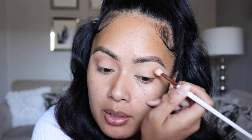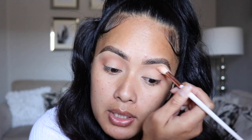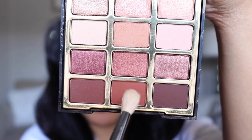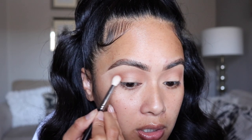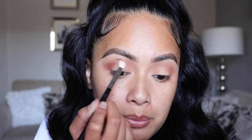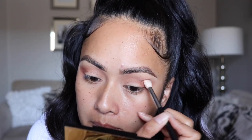Milani has some really nice eyeshadow palettes — if you guys want to check them out, you can find them at Ulta or any drugstore. I'm just sweeping it back and forth into my crease and blending it outwards. Then I'm going to go in with this shade to further deepen out my crease, starting from the outer corners, using circular motions to blend it into the outer corner and then slowly dragging it towards the center of my crease.